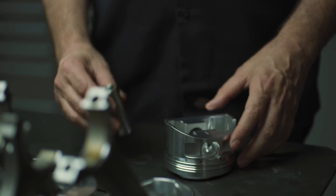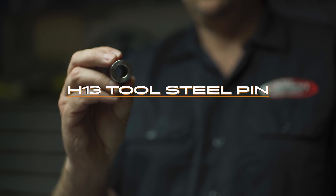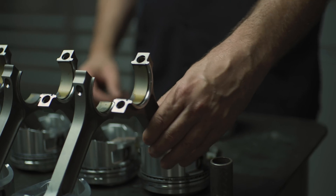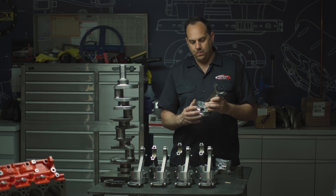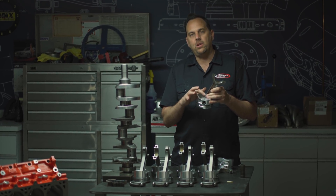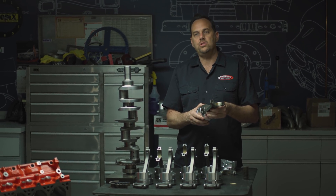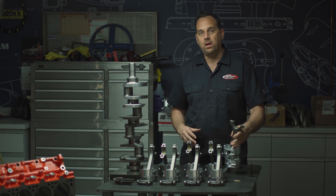We're using an H13 tool steel pin at 225 thousandths wall. You can see this thing is super thick. Another trick is I took a big block Chevy rod which has a 990 pin and drafted that into this piston. This rod is a 400 long big block Chevy rod, so it's 6535, and that's going to make a huge difference in strength right there — we actually have a big block Chevy rod in basically a small block LS.